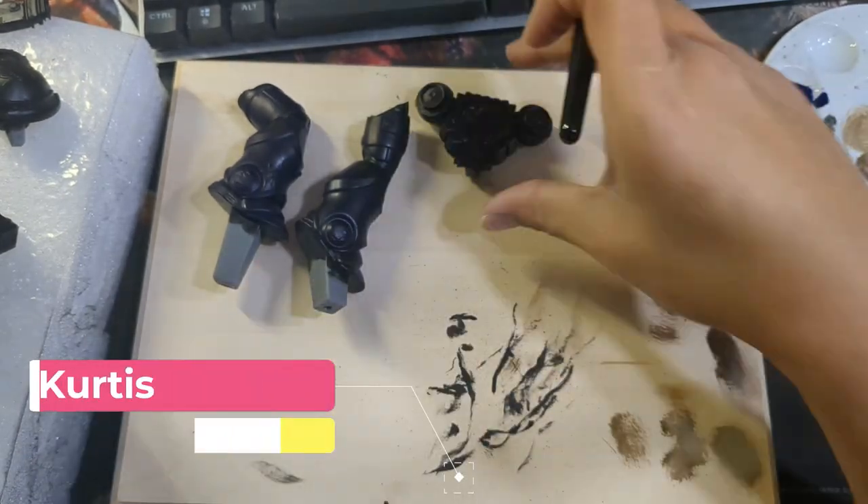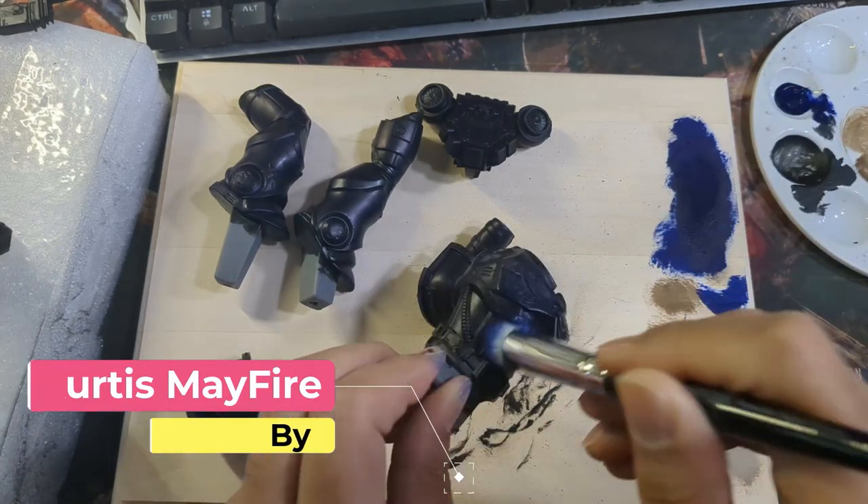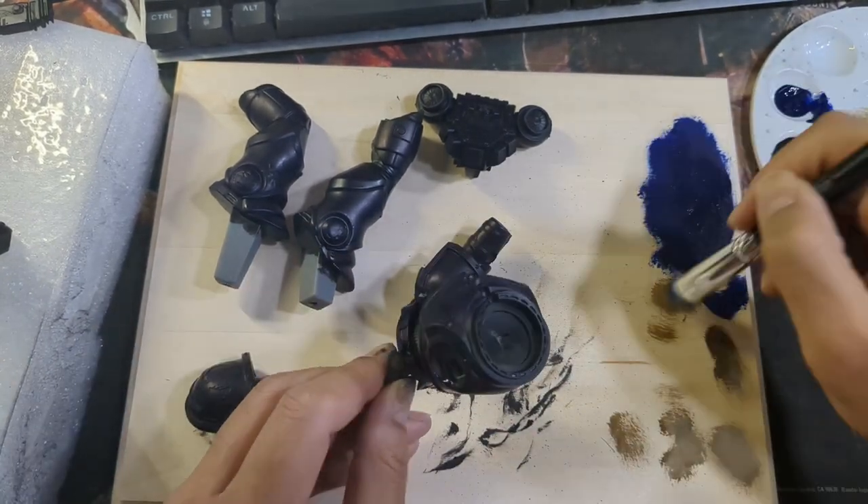I wanted to try the time-lapse feature on my camera and show a little bit more of the painting process without having all of you sit through the hours of watching literal paint dry.